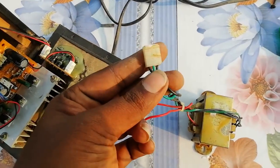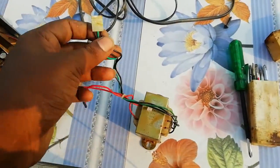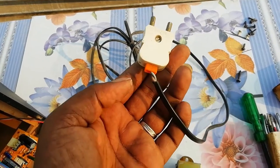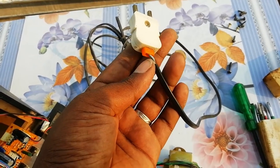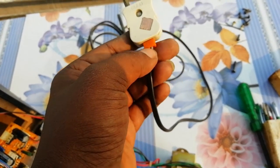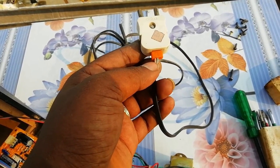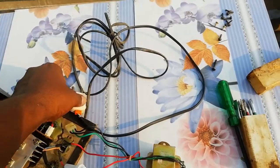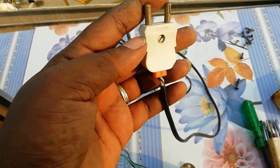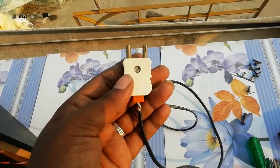We have a fuse carrier. If we have a fuse, we will cut the plug. If you like this, we can use the power cable. We'll help with the power cable and its power.